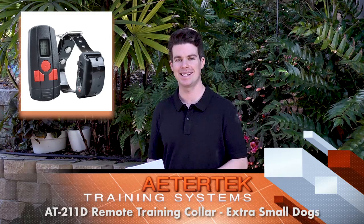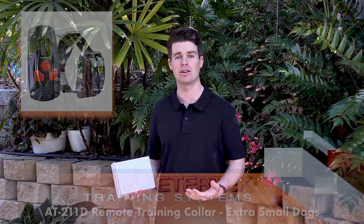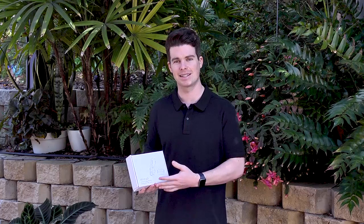This is the AT211D. This is the perfect training system for anyone who has got extra small to small sized dogs. These systems are designed to help in a humane way with stopping your dog from jumping up, barking excessively, or if they have recall issues.